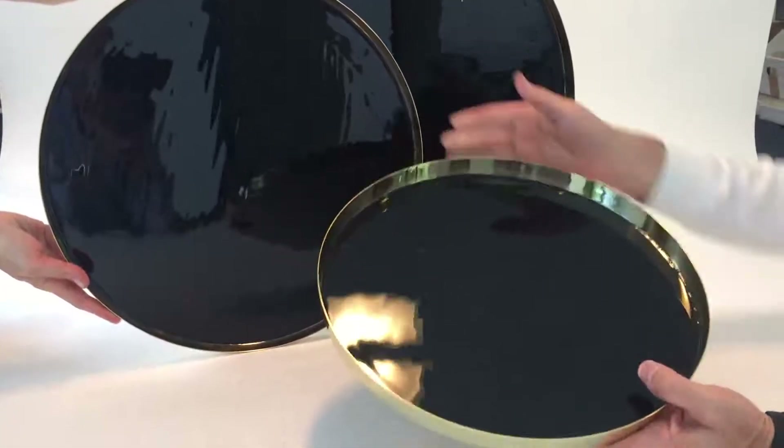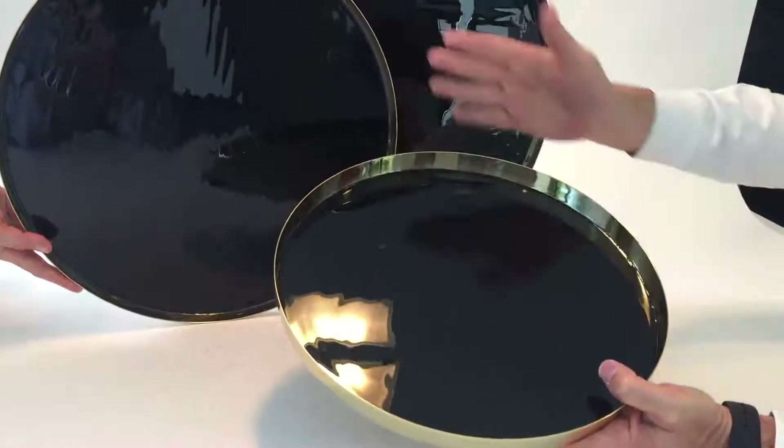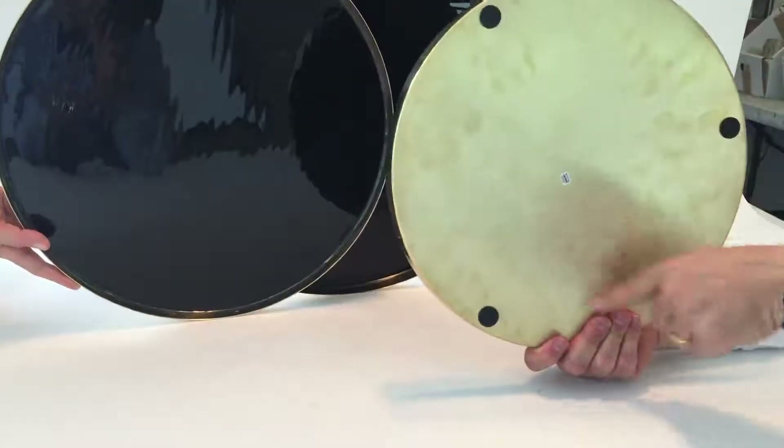These Perfect Circles Trays are all made out of solid brass with an epoxy inside, so you see this beautiful black inside. The backs are very simple.